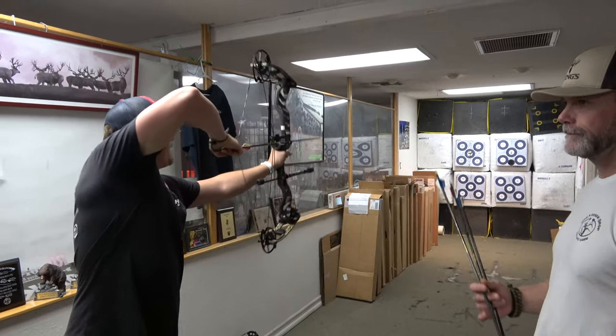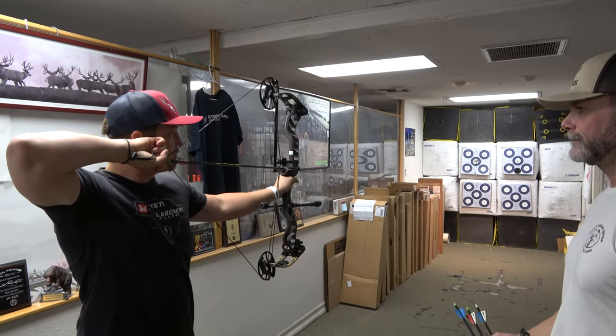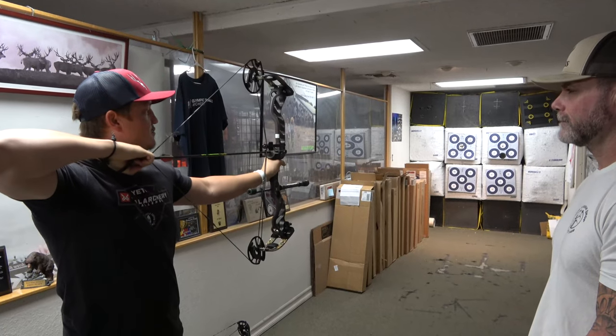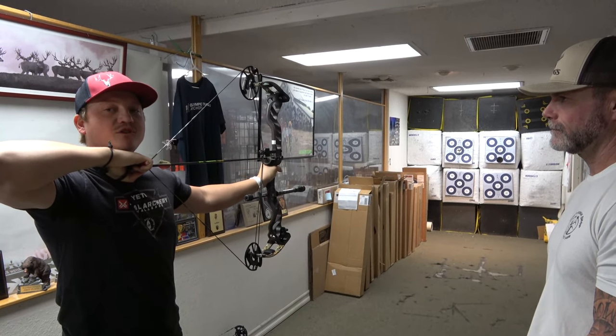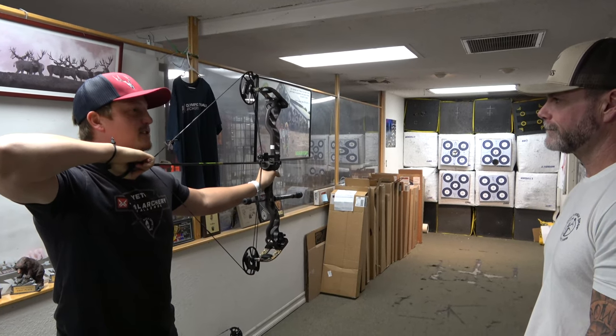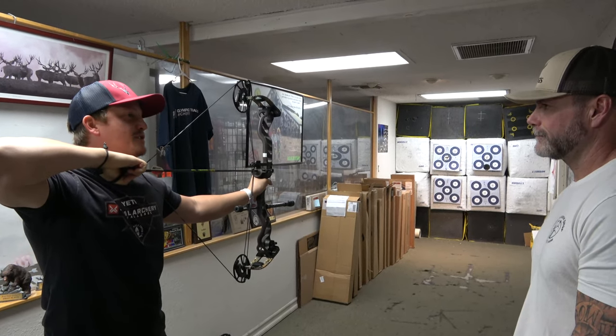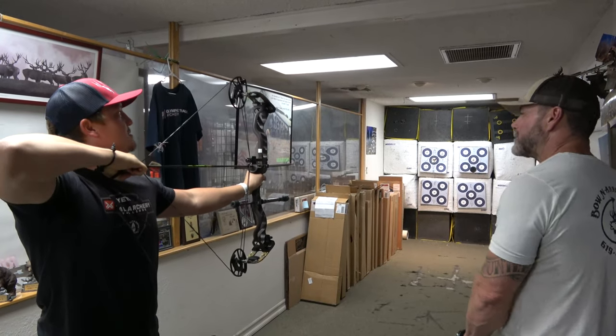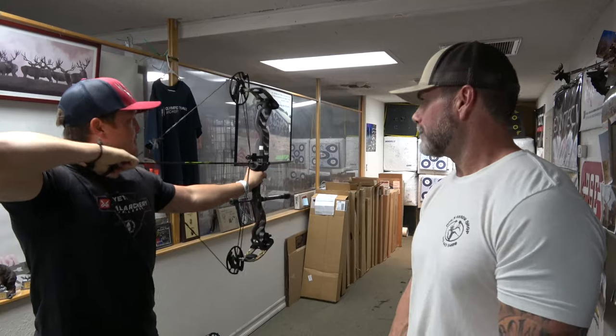That's a really cool feature and I'm excited to shoot this. The draw is crazy smooth — this reminds me of the Matthews No Cam back in the day where it just rolls straight back. There's not much dwell though, so you can see what I'm talking about there.